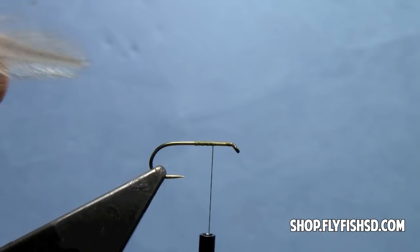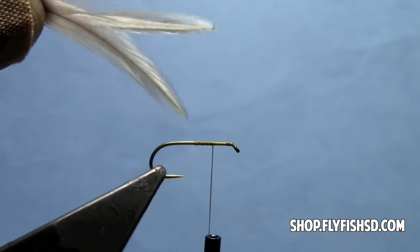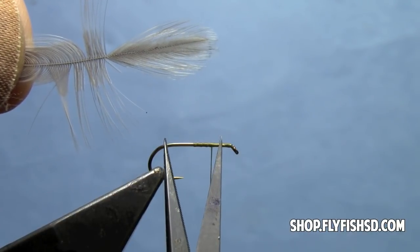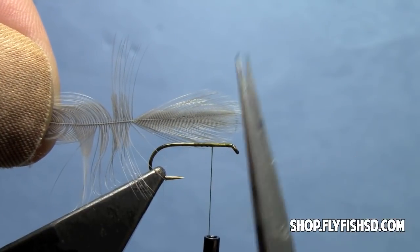We're going to do our wings out of some hen hackle tips — dyed hen hackle. I've laid them so that their natural curve opposes one another, which causes the hackle tips to splay. Match them up so the tips are even. Then we'll find how long our wing should be — roughly the length of the hook shank — and start folding back the fibers, leaving those rounded tips forward.